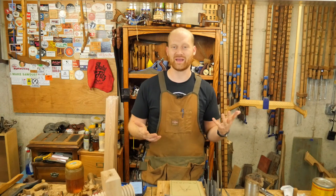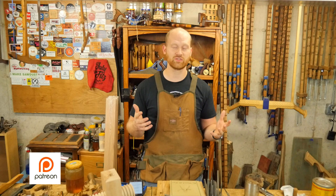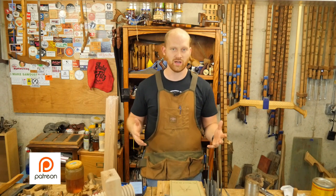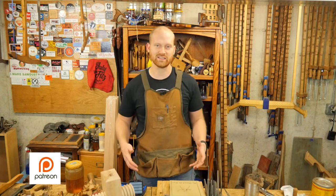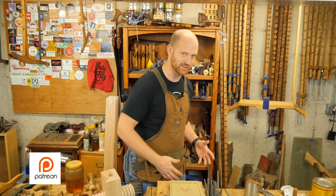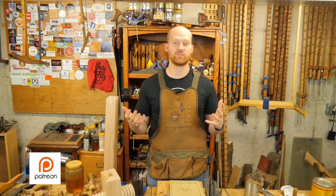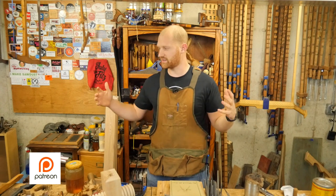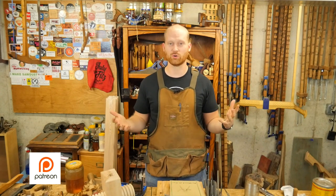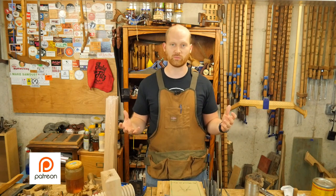This week's Patreon question comes from Bryce Royal. He asks: have you ever thought of making a saw bench? It's a small bench you can kneel on and cut horizontally, as opposed to cutting vertically like I do at the bench. And yes, I would love to make one — I've thought about it many times. The problem is in this shop I have no place to put it and no place to store it — I'm already running out of room.